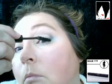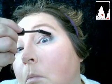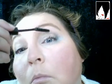Now applying black mascara — a thin layer — making sure that the eyelashes look thick and long, using an upward motion so that the eyes look round and big. Don't forget the bottom lashes as well.